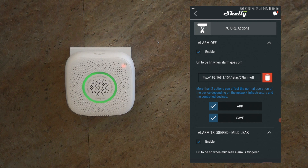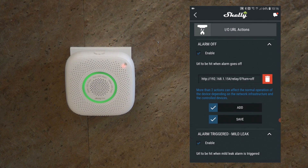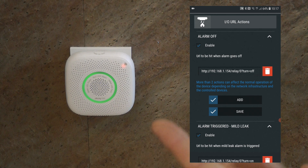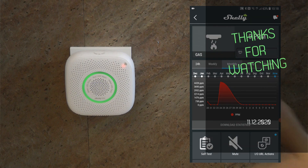Using URL actions has an important advantage over scenes: with scenes, the information goes up to the cloud and the cloud server operates the other Shelly device, but with URL actions the gas sensor talks directly to the other Shelly device on your local network. So even if your internet goes down, your automation still works. Since we are dealing with gas leaks, which are more safety-critical than a simple light switch, it makes sense to use URL actions to ensure the automation works regardless of internet connectivity. That covers my review of the Shelly gas sensor — links will be in the video description. Thanks for watching and hopefully see you in the next video.